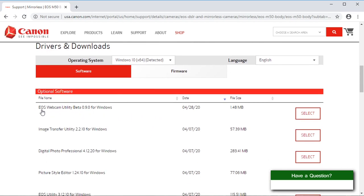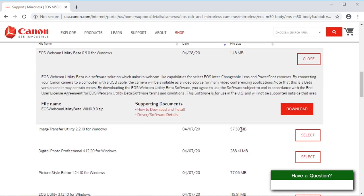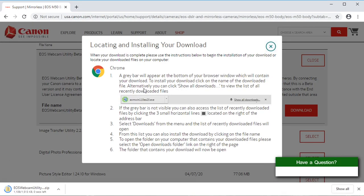It's this EOS Webcam Utility right here — it's in beta right now and it's only available for Windows. Just click Select, and then it gives you information about it and you click Download. The download will start. If you're on Google Chrome, the download will appear in the bottom left corner; if you're on Firefox, it'll be in the top right and goes to your downloads directory.